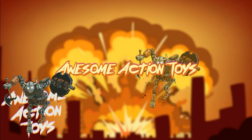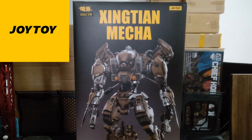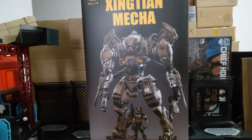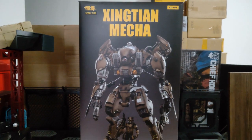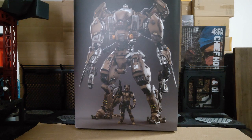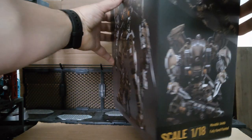Welcome back awesome action toy fans and subscribers, it is time for a big review — too big for my screen and camera. It is the Xiangtian Mecha 1:18 scale mecha from Joy Toy. This is a big boy. I did look at the box compared to the Fear 2 mecha and the box is taller, however it is thinner. It's also heavier, I'm guessing because this doesn't have the soft goods like the Fear mechas, but it does have lots of plastic parts, and I will be comparing this to the Fear 2 mecha later on to look at the actual size difference.